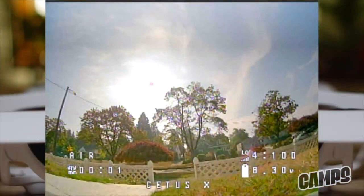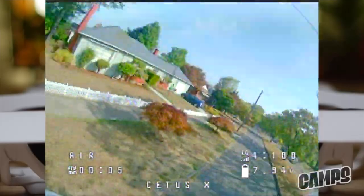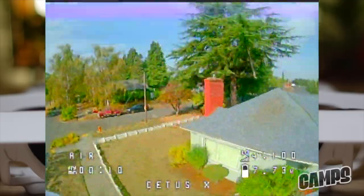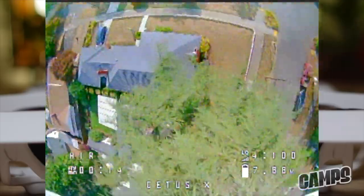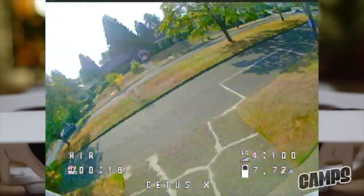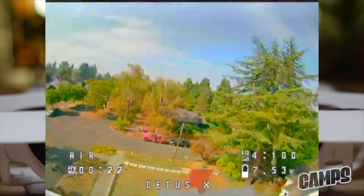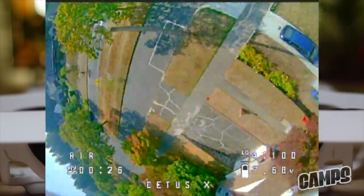Now I'll give you an example of what happens when you take this one outside in acro mode — this is kind of like the holy grail of FPV. Everybody wants to learn how to fly acro, and that's what you move up to after you get your first ready-to-fly. With this one you can do flips, rolls, power loops, Matty flips, all kinds of cool stuff. You can do tree dives and explore the neighborhood.